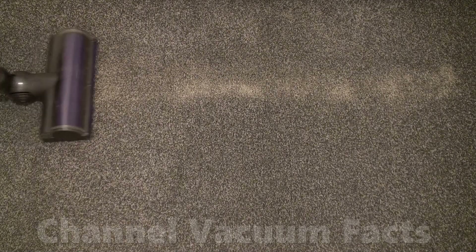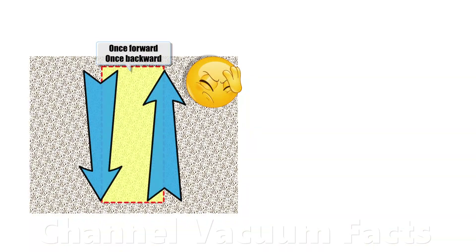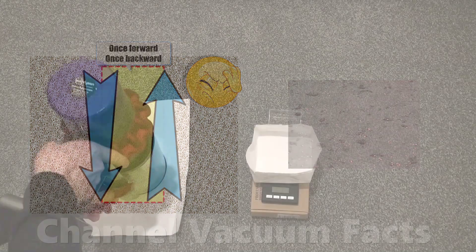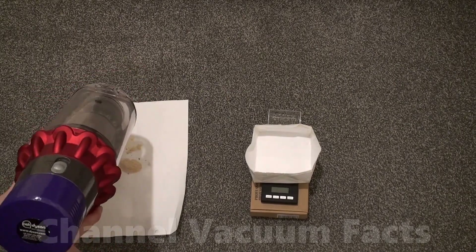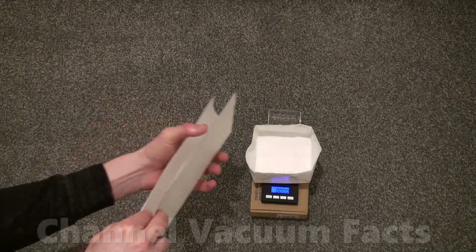People would naturally pass the cleaner head over this kind of mess more than once, so two forwards and backwards passes at a normal vacuuming speed were used. Using a single pass, as is often seen in amateur YouTube videos, is just not representative, nor is the absurdly exaggerated amount of large chunky dirt they often try to pick up. The portion of that 1000mg of dust collected was then measured. This process was repeated to check consistency of the result and an average taken, something again that's rarely done in amateur testing.